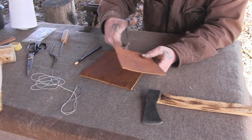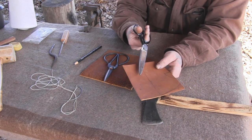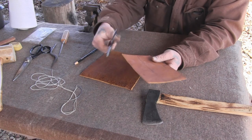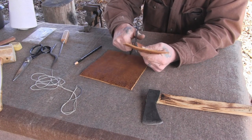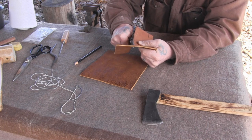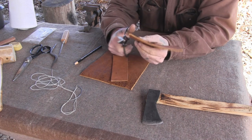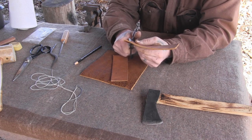Let's take our scissors and cut that off first. I'm using a pair of 18th century scissors, and I've also got a pair of heavy-duty shears — you can use either one, but you're going to need something pretty heavy to cut leather. We'll cut this first piece and use it as a pattern for our second piece.